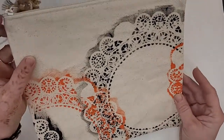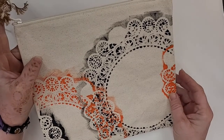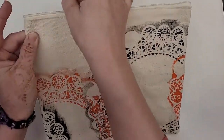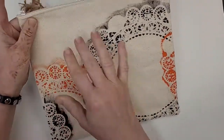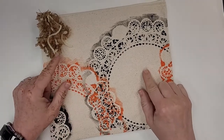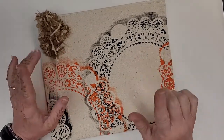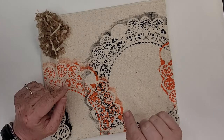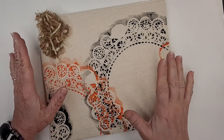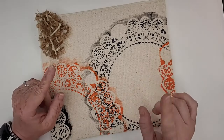So, this is what we're going to be doing today — this cute little zippered pouch. We're going to use a doily to stencil paint onto it. I'll show you what's in the kit and what you need to make it at home if you don't have the kit right now.